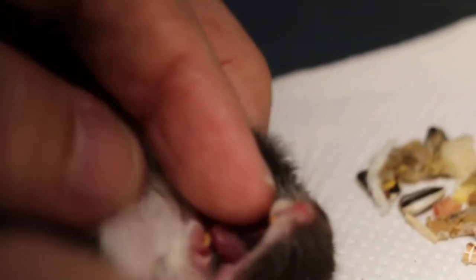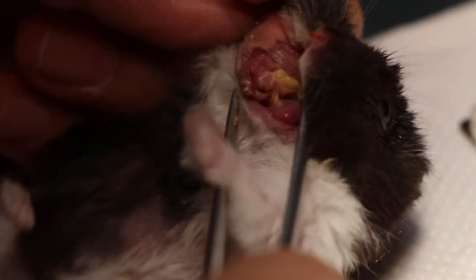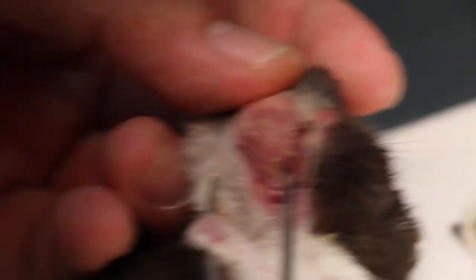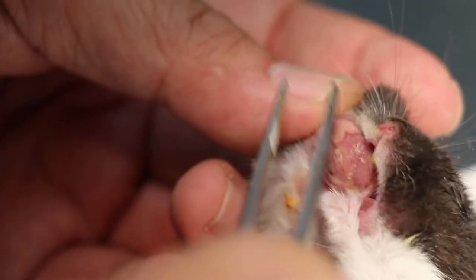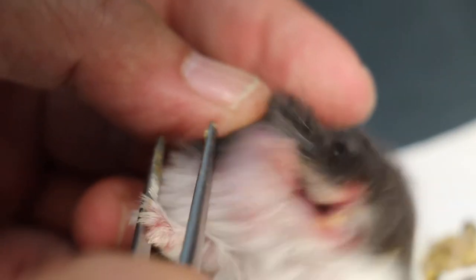To evacuate the cheek pouch, you have to open it up. Got the cheek pouch. Make sure that everything is cleared out.